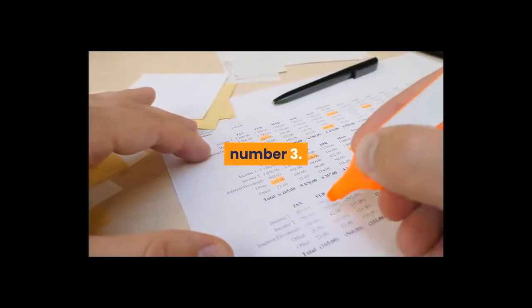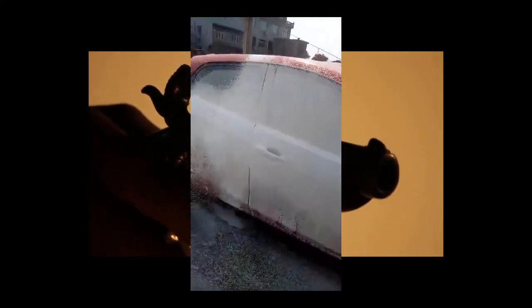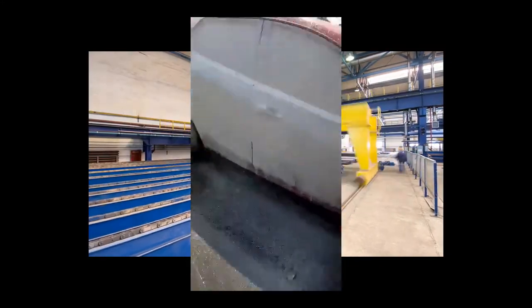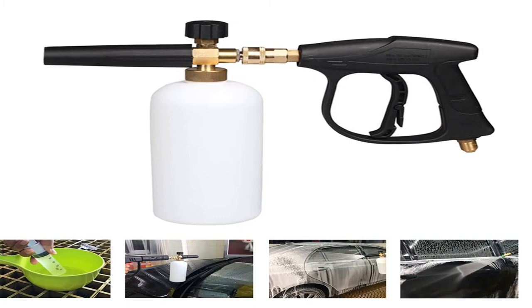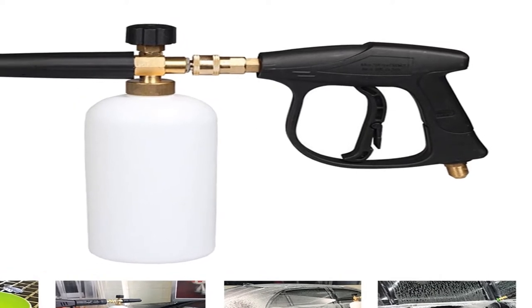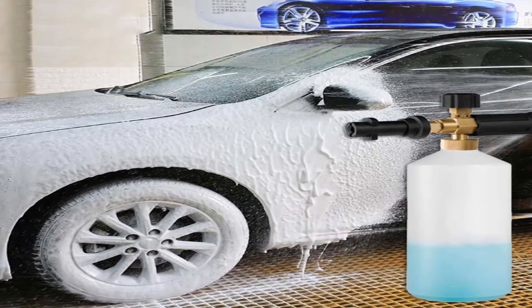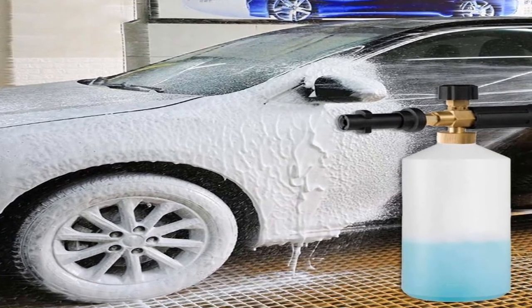Number 3. Brand name: Vodool. Specifications — name: pressure foam washing water pistol. Model: TB950. Material: copper and plastic. Capacity: 1 liter. Pressure range: 2000 PSI to 5000 PSI. Injection distance: 3 to 10 meters (9.84 to 32.81 feet).